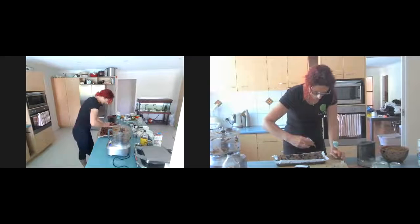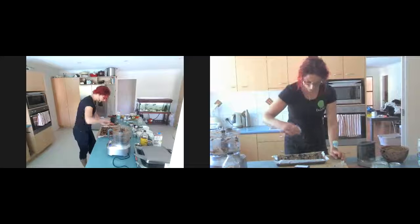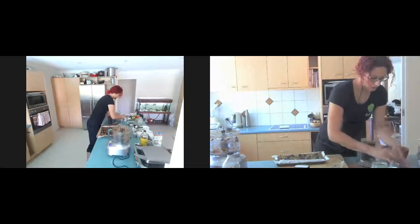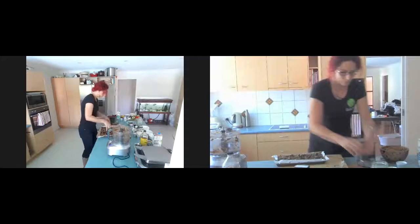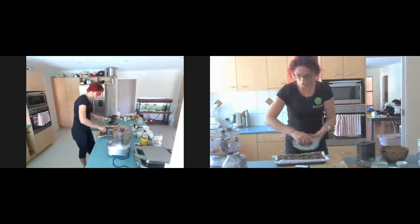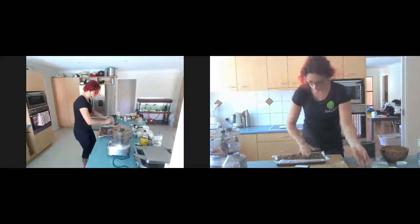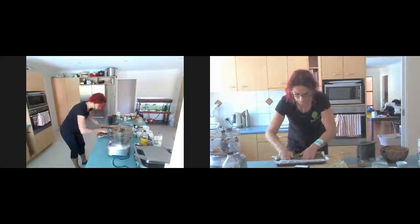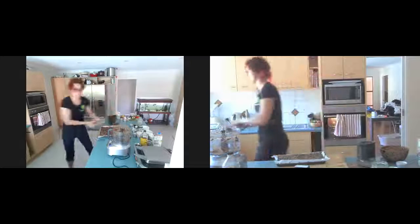I'm going to throw in some pepitas for color and crunch — you can use hazelnuts, macadamias, whatever you like. With the Christmas theme we just want that beautiful variation in color and texture. And then the vegan chocolate — lots and lots — I use one that's vegan and uses coconut palm sugar. I'm just going to spread that out, get the chunks nice and even, and pat it down with my fingers.